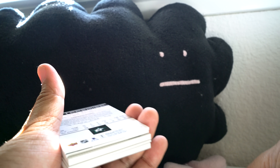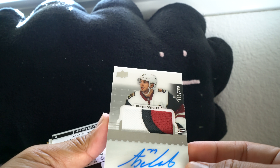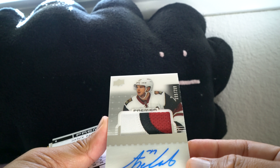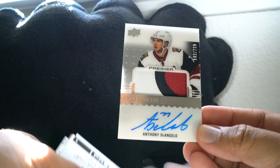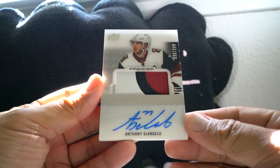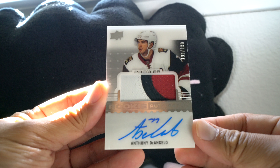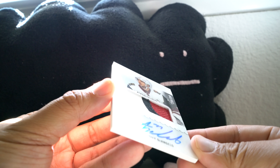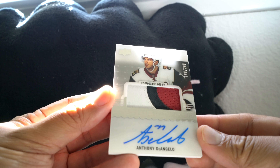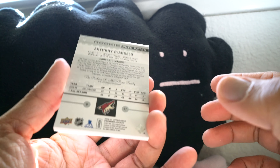So one of the rookies — no autograph or jersey on that one. Next card is a thicker card: Anthony D'Angelo rookie auto patch. Really cool looking. This is numbered to 299 — numbered 199 of 299. Really good looking patch on this card and on-card blue ink autograph. It's like an acetate front so it's a little bit shiny and shimmery, but the patch looks really great on this particular card.